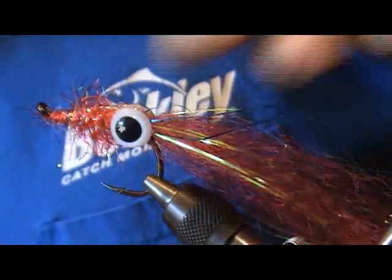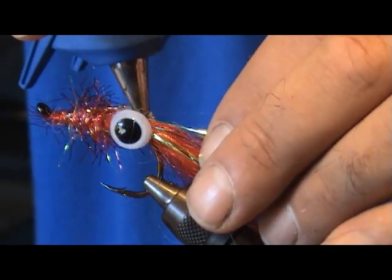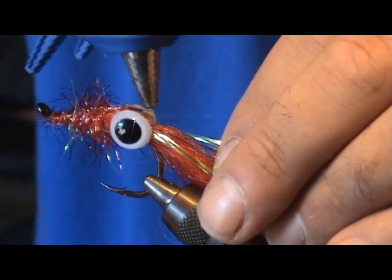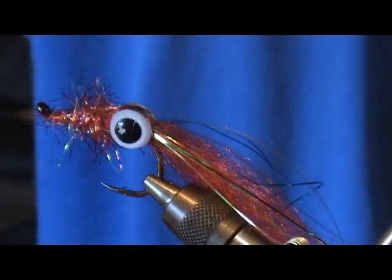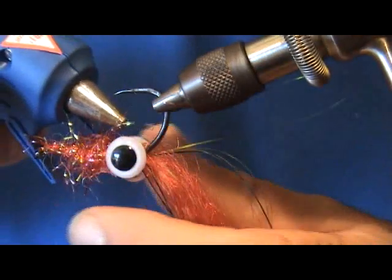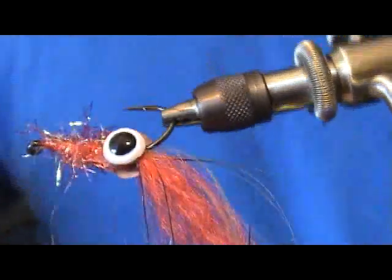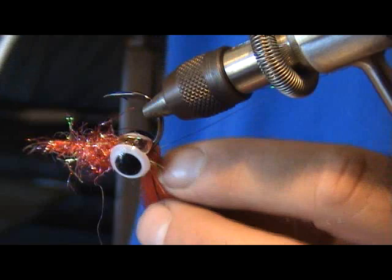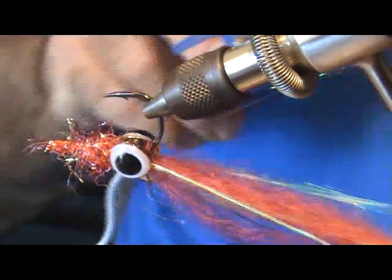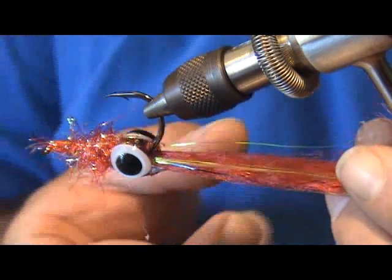Take a look from the front and make sure everything is nice and leveled out. I like to come through here and fill the spot in the middle with the hot glue — kind of makes it just a little more durable. Doesn't have to be anything special, and do the same thing on the bottom. Hold that there for a second till it dries.